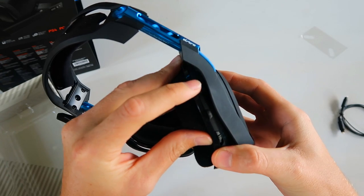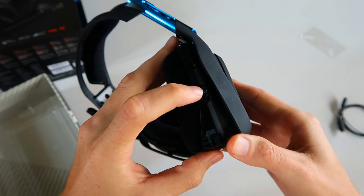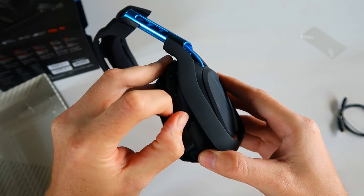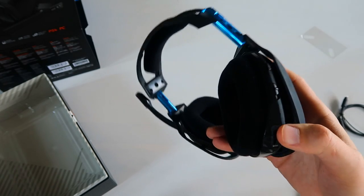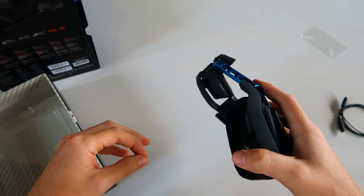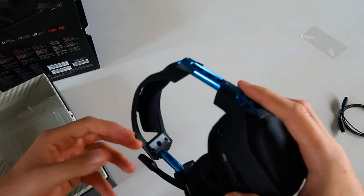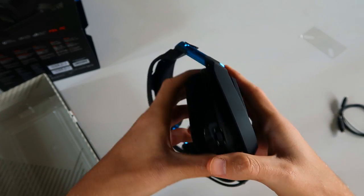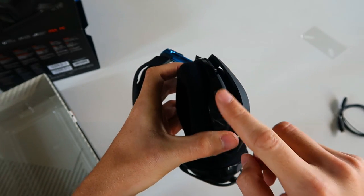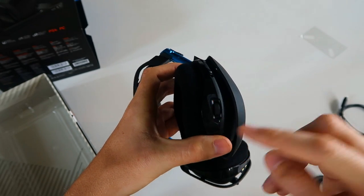On the right ear cup we have all the buttons: the power button, a button to turn on Dolby Digital 7.1 surround sound, and a little switch for three different presets. You can set different presets in the software for different settings like game sound and audio levels — set it up for a specific game, a movie watching mode, or whatever else you want. You can quickly switch between them. And finally there is the master volume switch, which turns everything up or down.